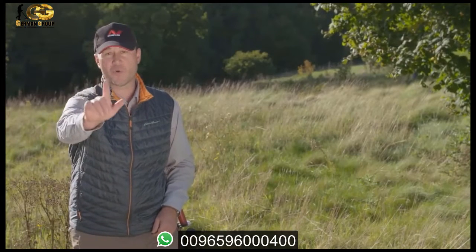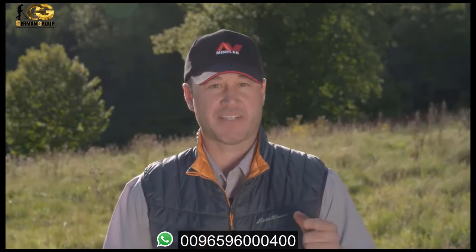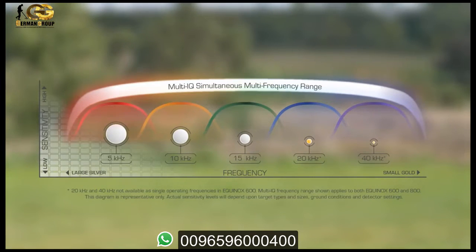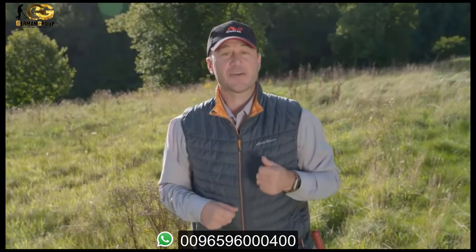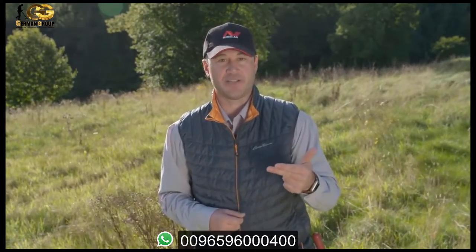But there's one more key feature: Multi-IQ technology. This is the killer new feature that will obsolete all single frequency metal detectors on the market today. Multi-IQ transmits, receives, and processes a wide spectrum of frequencies simultaneously to maximize target detection and minimize ground noise. There are three important advantages: increased target ID accuracy, reduced noise levels in all ground conditions, and fast recovery speed.